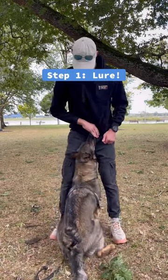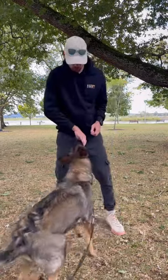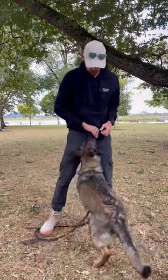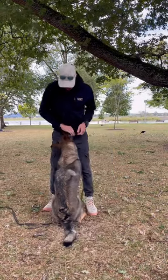Step one, we use a lure. All I'm doing here is standing up as straight as I can and trying to lure in as close as I can in that sit position. If she comes in nice and close, I mark and then I reward. You'll notice I reward either up high or between my legs — it makes the dog anticipate the reward towards me so that we get a closer front.